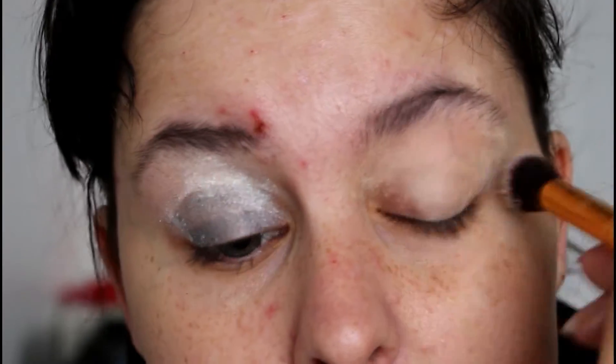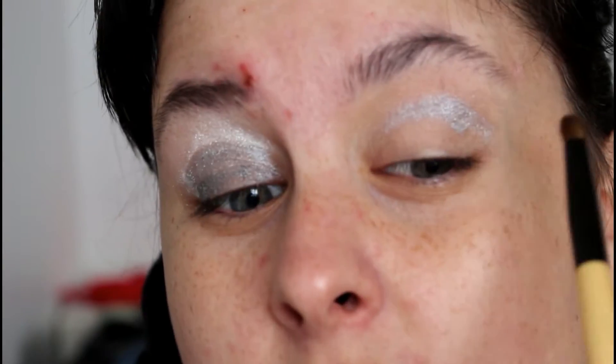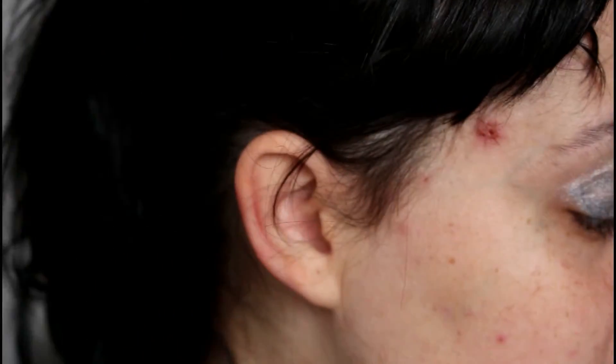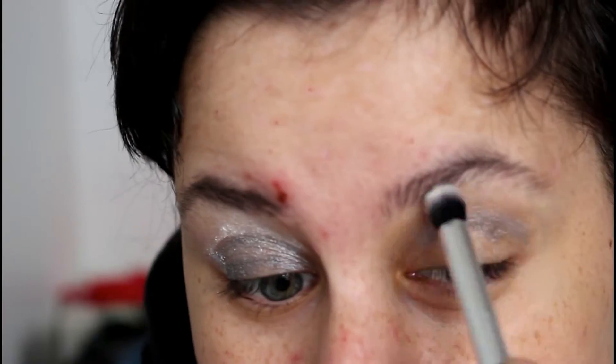I'm just using a concealer I don't like. The idea I had was to pick this up — because that's what the applicator looks like — and to use a brush. I put it in my crease and using the white that it comes with, I'm blending this out.